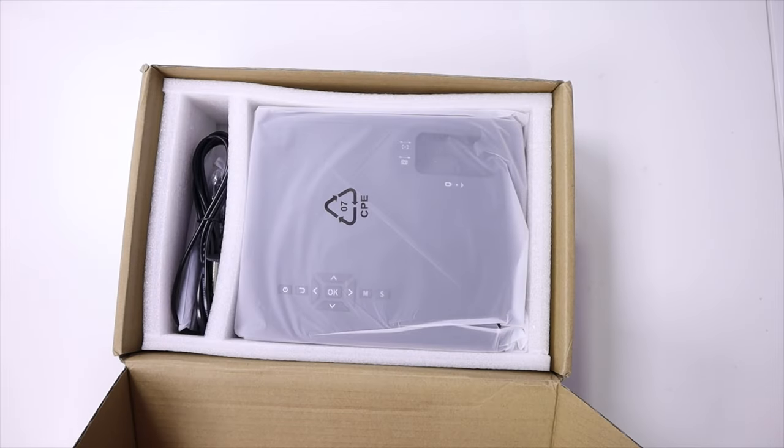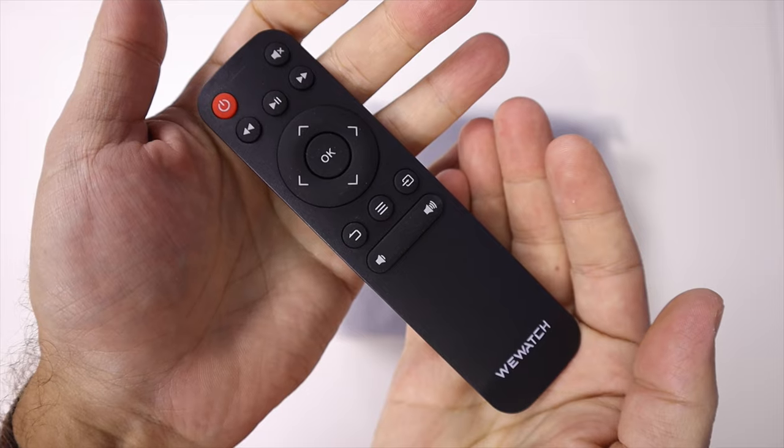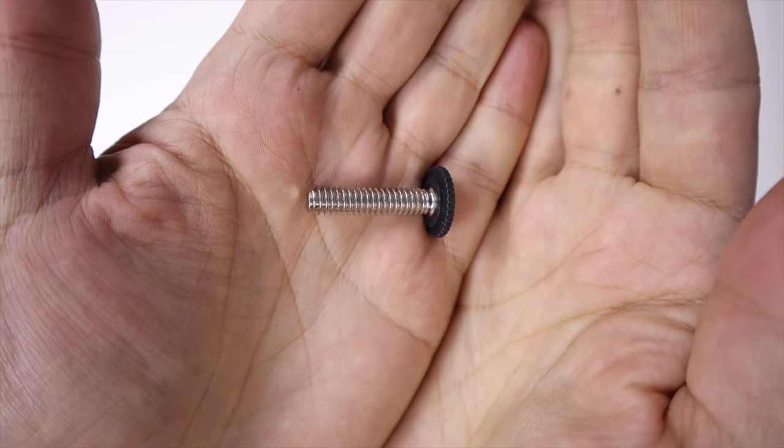All the accessories are included: an HDMI cable — which is not very usual but here it is — a remote control, a power cable, and even some cleaning accessories, which is a nice touch.